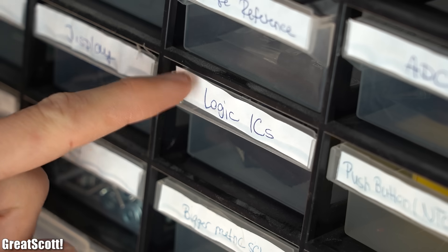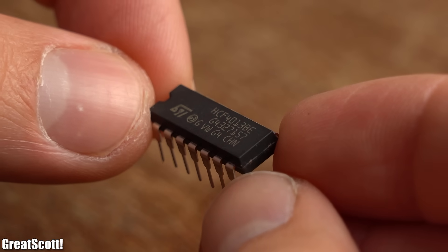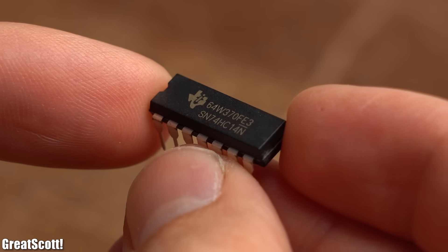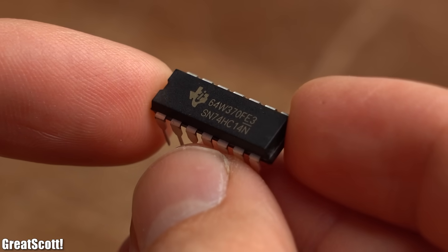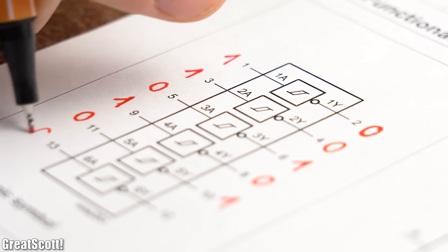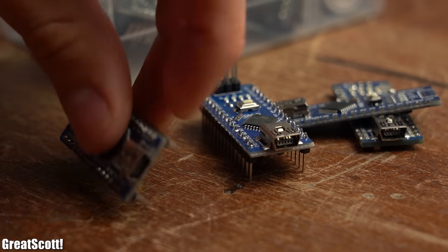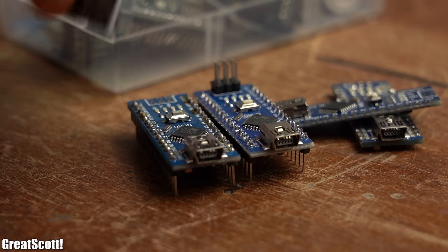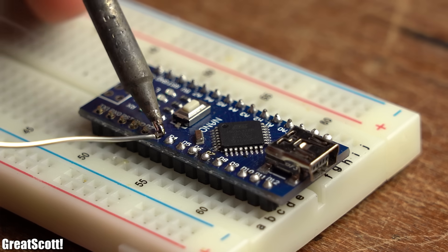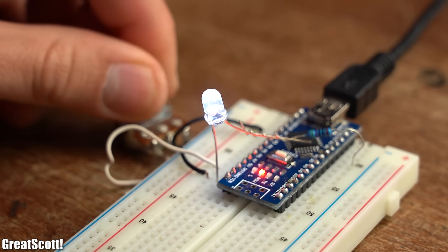Next, thinking about what logic ICs I mostly use — besides the HCF4013 D-type flip flop, I only often use the 74HC14 hex inverting Schmitt trigger IC, which like the name implies can basically invert a logic signal. Besides that, I would always recommend having a couple of Arduino Nanos lying around, since they are easy to set up and use in just a few minutes, and there are thousands of applications for them.